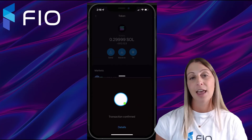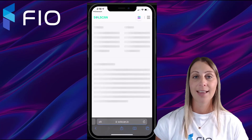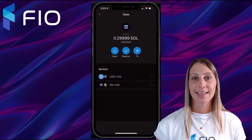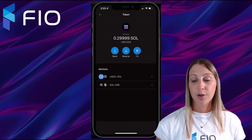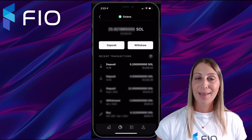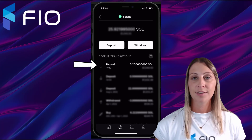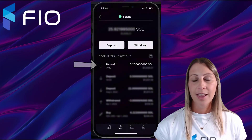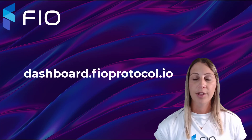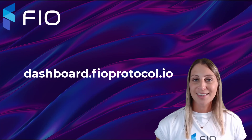Once I hit Confirm, you can see very quickly it says the transaction has been confirmed. If I want to see additional details, I can click on Details, which will take me to solscan.io. That transaction happened very quick and easy. I can also pull up my Coinbase Pro account and show you the deposit confirmation, where that 0.2 Solana has arrived. I did map this Solana address using my FIO crypto handle. If you don't have a FIO crypto handle, you can get one at dashboard.fioprotocol.io — super easy, super quick, and super convenient. That's it for today's demo video, thanks for watching!